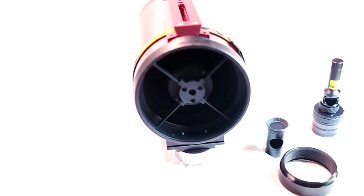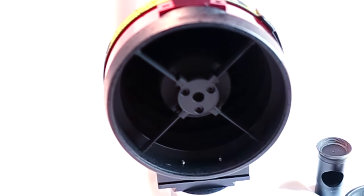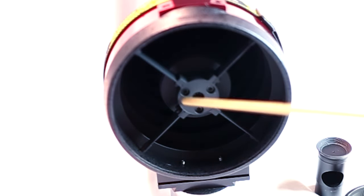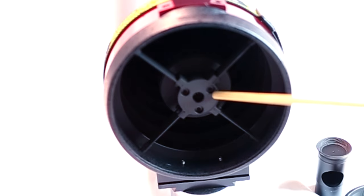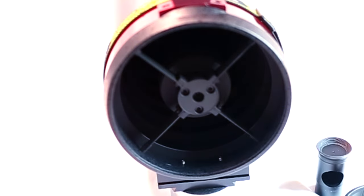It all breaks down into three steps. One is to collimate the secondary mirror, which is right here, and that's achieved by turning these three Allen head screws a little bit in or out. The second step would be to collimate the primary mirror in the rear, and then come back and re-collimate the secondary mirror. Some details can be found in the PDF user manual for your RC scope online.